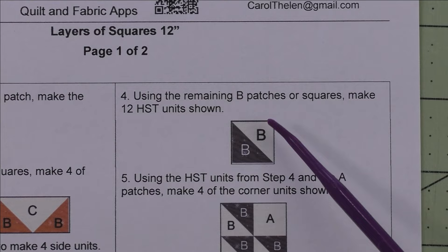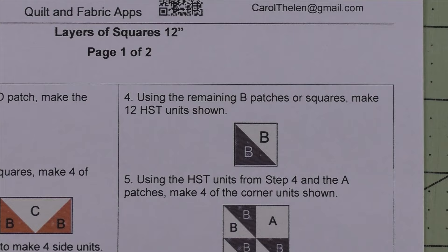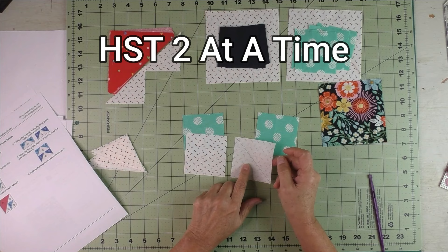For step four, we're going to take the B patches or squares and make 12 half square triangle units. If you prefer, you can use any other method — triangle papers or any special tool. I'm going to use the two at a time method. If you're not familiar with this method, stay tuned for a short tutorial.